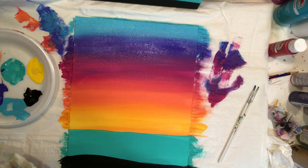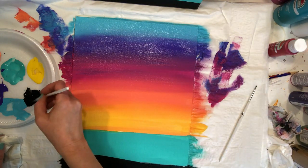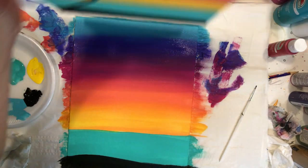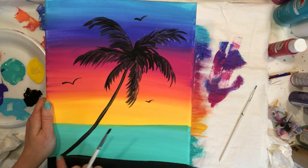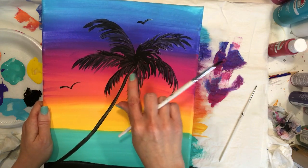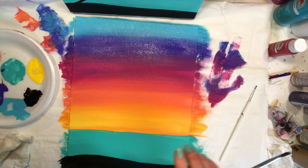Leave your brushes in your water cup whenever you're not using them, but when you're done painting, clean your brushes and lay them flat to dry. Now we're going to add our palm tree. I had mine come out in a curve — you can make yours however you want, add two or three palm trees. This is your painting so it doesn't have to look just like mine.